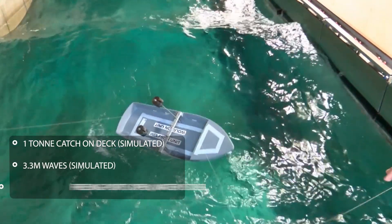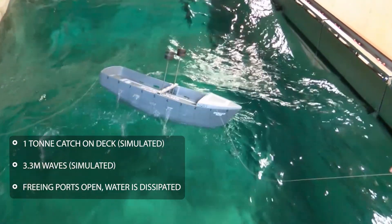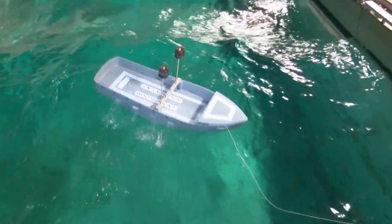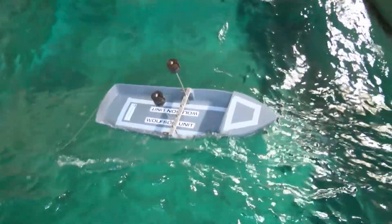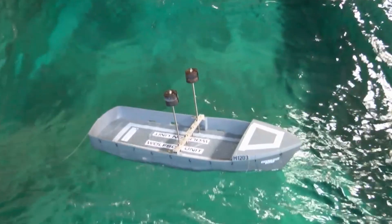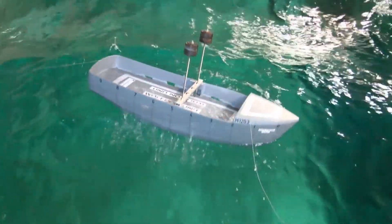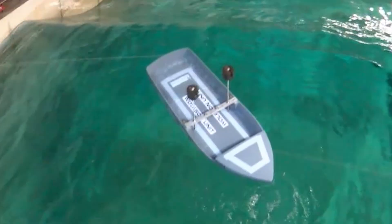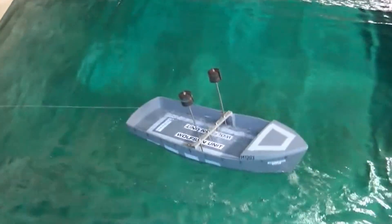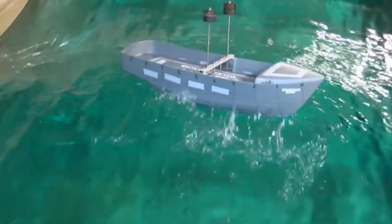Water freeing arrangements are critical for the safety and survivability of every fishing vessel. The next two videos show a vessel loaded in the same condition. In the first video, freeing ports are effectively dissipating water off the deck. However, in the second clip, water is being retained on the deck and the vessel's stability is rapidly becoming compromised.